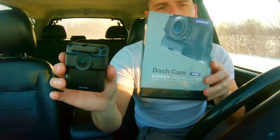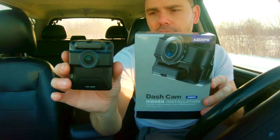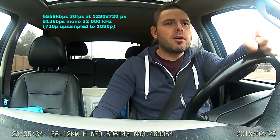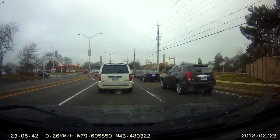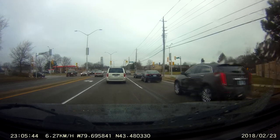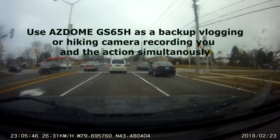On the screen at the very bottom you're going to see that it's got a dual picture-in-picture. AZ-Dome GS65H dual lens. You're hearing me from the native speaker of the camera itself. This here is the 720 feed, so this is the back camera. This could act almost as a supplementary camera to my current GoPro rig.